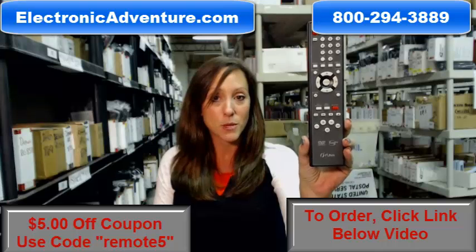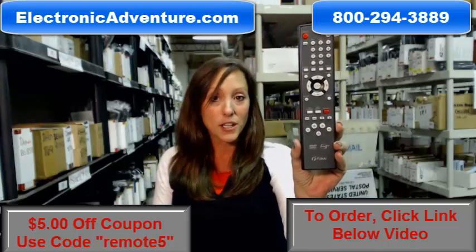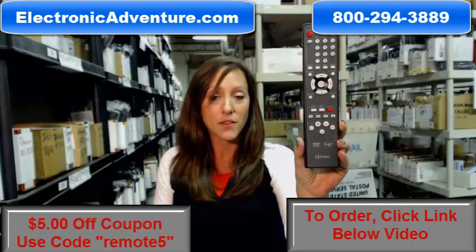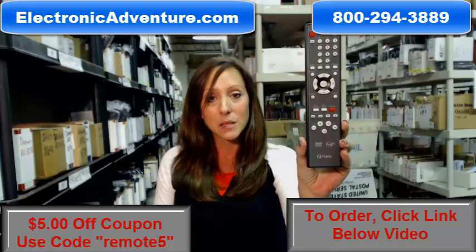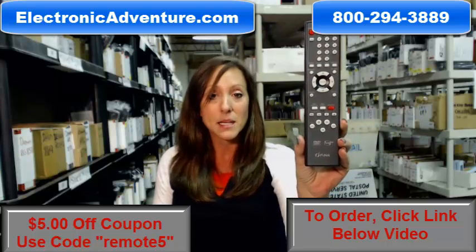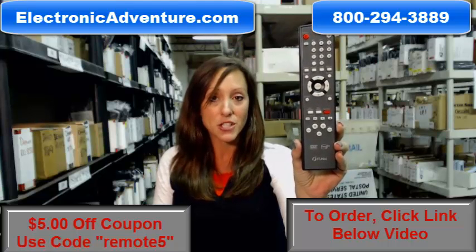Go ahead and purchase your new remote today. We want to save you $5 off your order — all you have to do is enter the coupon code REMOTE5 at the checkout. Click the link below to complete your transaction, but you can always call us toll free and somebody will be there to assist you. Thanks for shopping ElectronicAdventure.com.